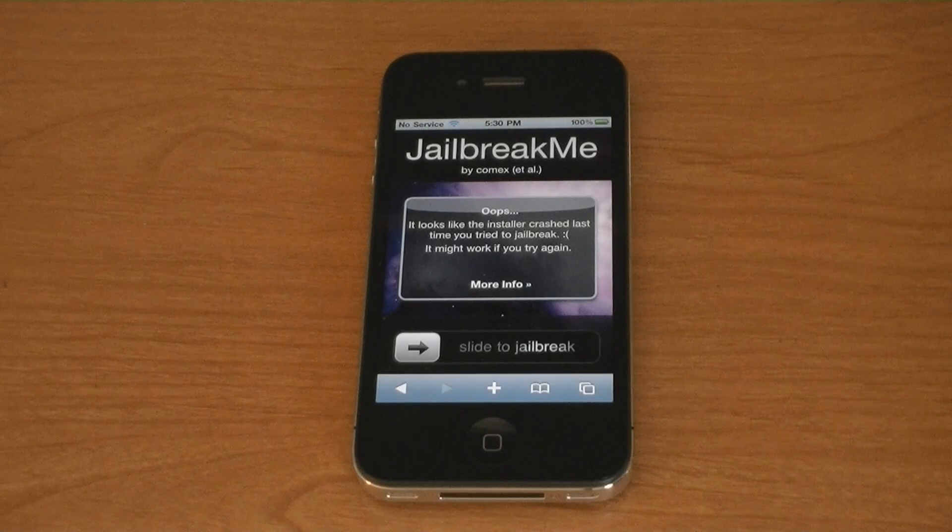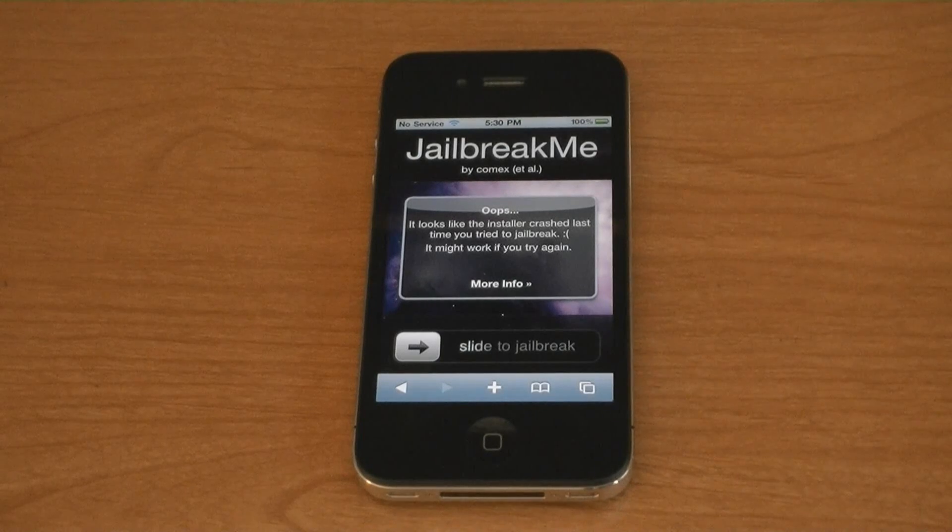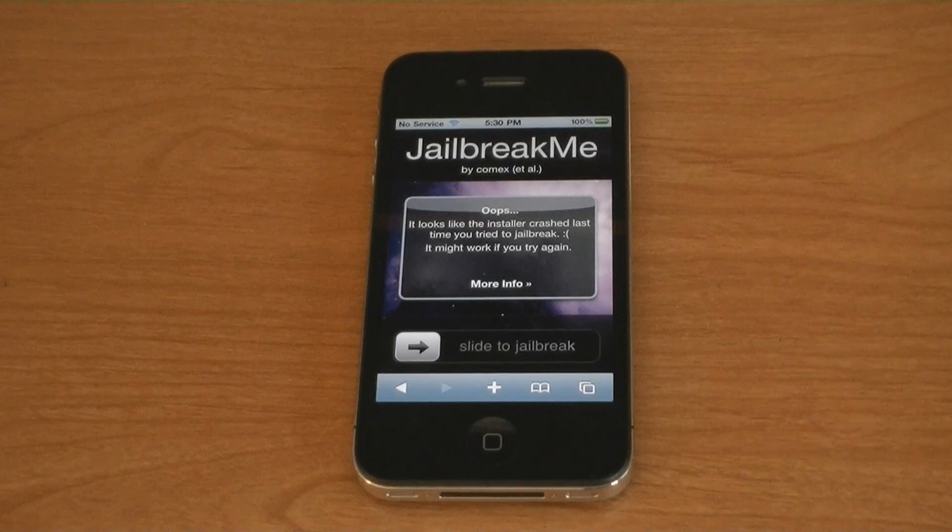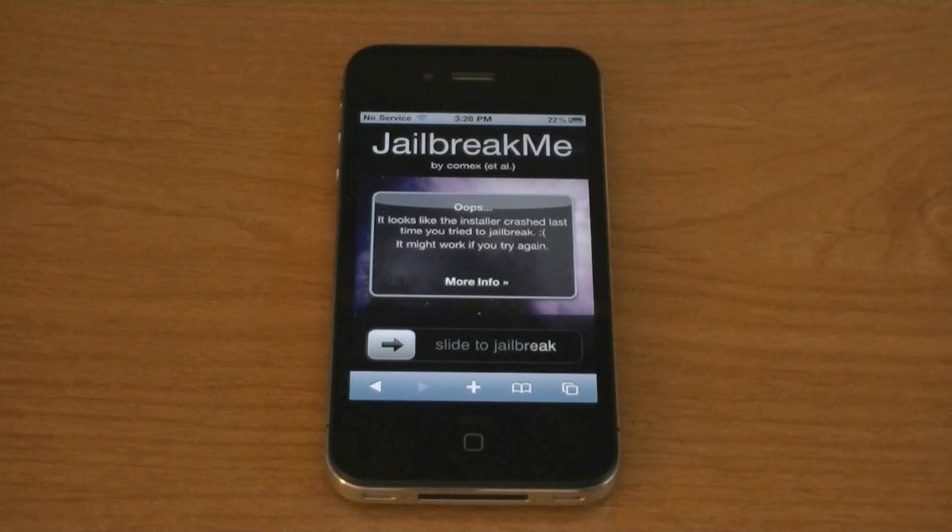This video is going to show you how to jailbreak and unlock any iPhone on firmware version 4.0 or 4.0.1 using JailbreakMe and UltraSn0w. This works on the iPhone 4, the iPhone 3GS, and the iPhone 3G.